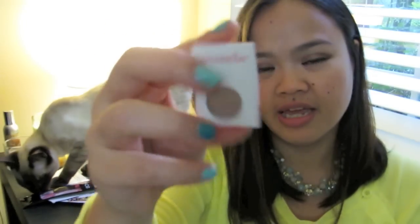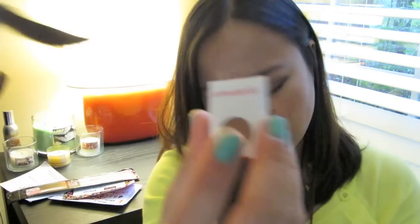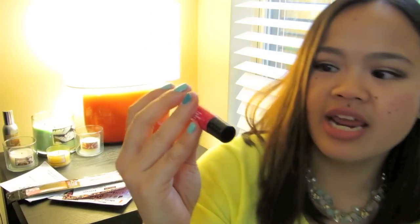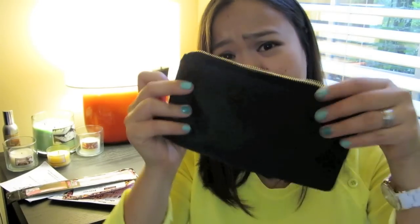And then — oh — it's an eyeshadow from Mirabella, and it's called Semi Formal. It's just kind of a copper color. And then the last thing in the bag is a Jane Sparkle Gloss, and this shade is called Sparkle Pink. I'm actually pleased with the Glam bag — it's not the best Glam bag ever, but it is my favorite bag.